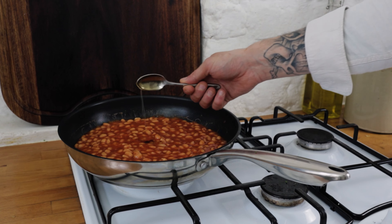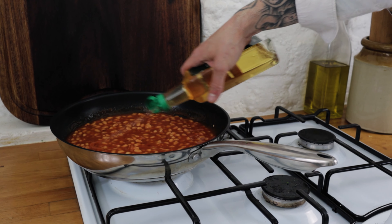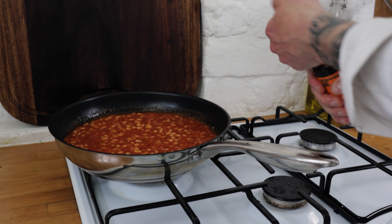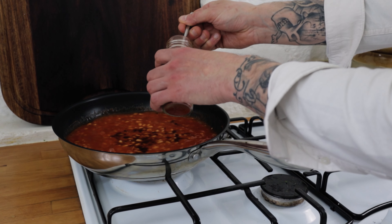To add a touch more sweetness, go in with about a teaspoon, maybe two, of runny honey. Stir that through, and next up add a little splash of apple cider vinegar. Then add a nice splash of spicy, classic Worcestershire sauce into the beans.